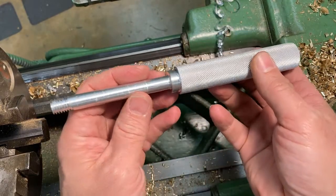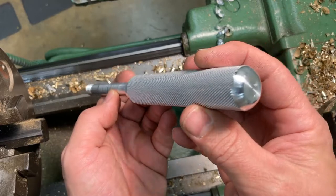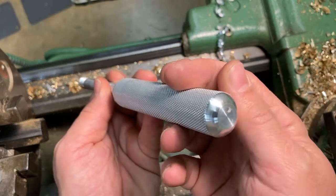With that, you're done with your hammer. Put your name on the nicely machined part and turn it in.